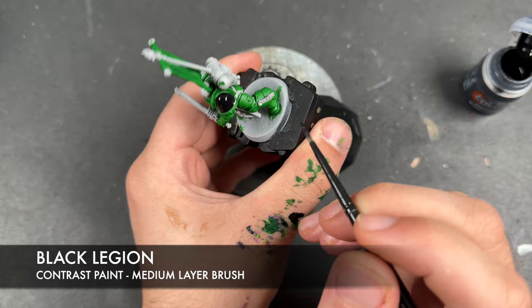With that Cygore Brown all applied, we're then going to take some Blood Angels Red and use this to paint in any wax seals or purity seals. On this gentleman we've got one right here. We're also going to use the Blood Angels Red to paint in the cable.